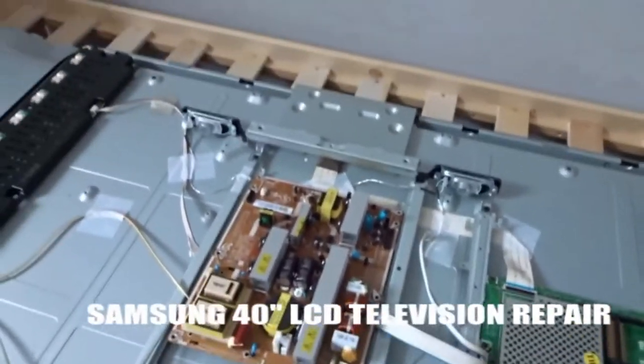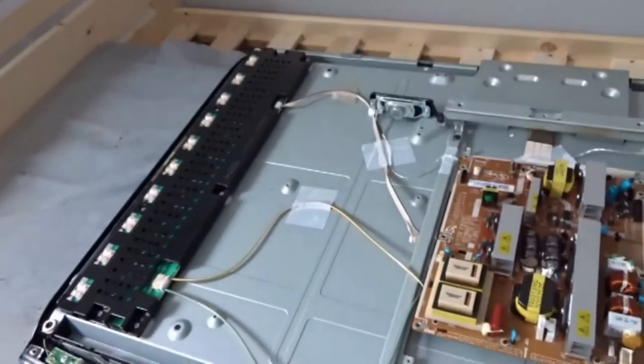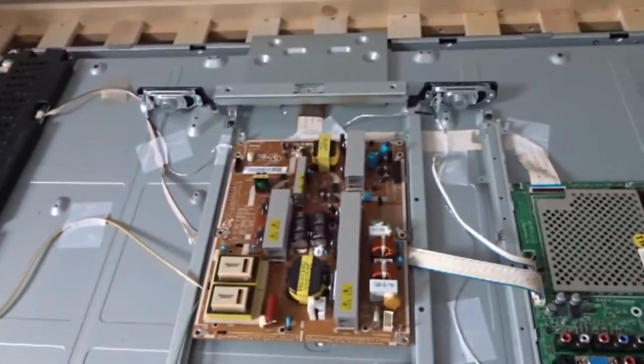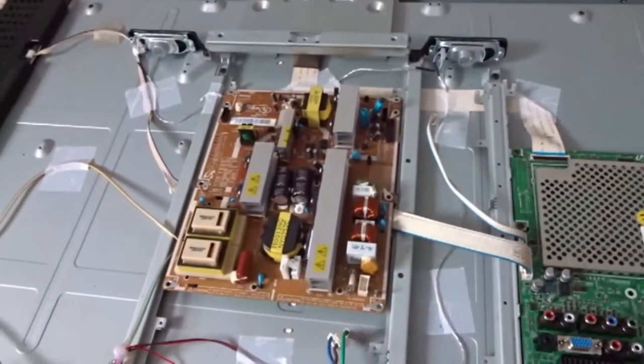This is a television I'm repairing that somebody's left outside the house in the garage just across the road from me. It's a 40-inch LCD television, a Samsung, and it's got the usual problem — bad caps in the power supply.